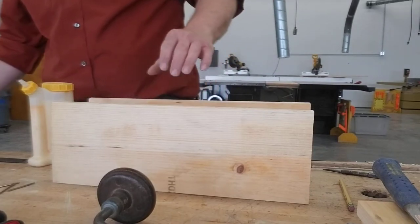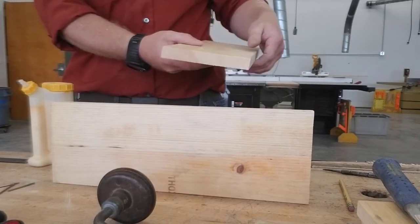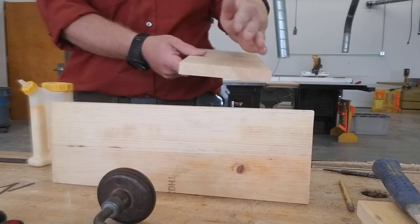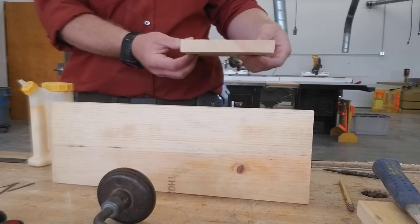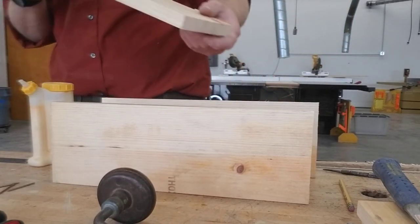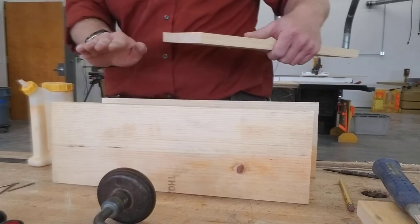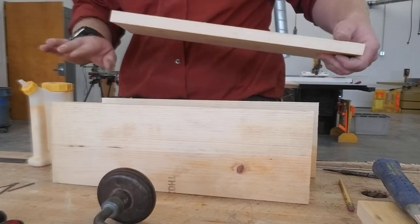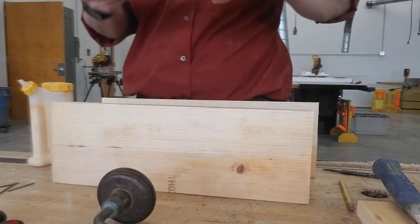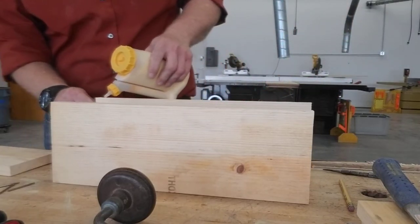The other thing too is this board is dished out. This will tend to rock if that's the bottom, so if you put the dish so that it's down, the two ends will touch the floor and the middle will not — that'll make it more stable. Also, if this is cupped, I want that cup to be towards the inside of the box so the corners come together on the project. If it's coming off the project, it's going to be really hard to make it nice. So I've got to flip it over. Just be mindful of those things as you put it together.